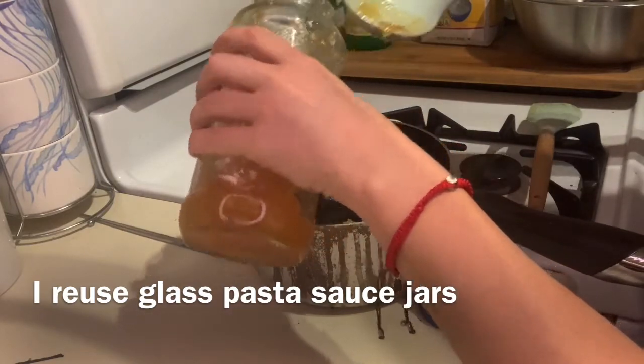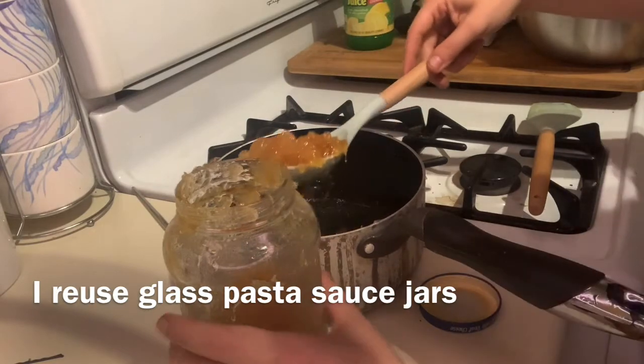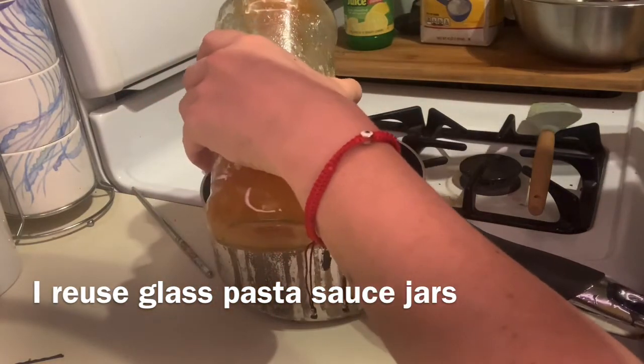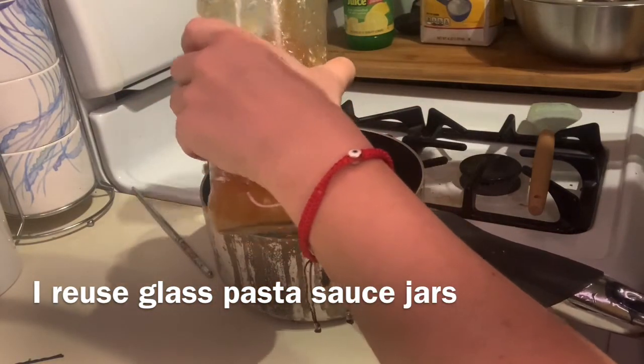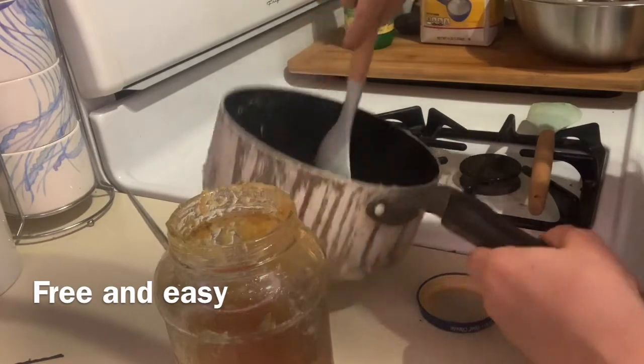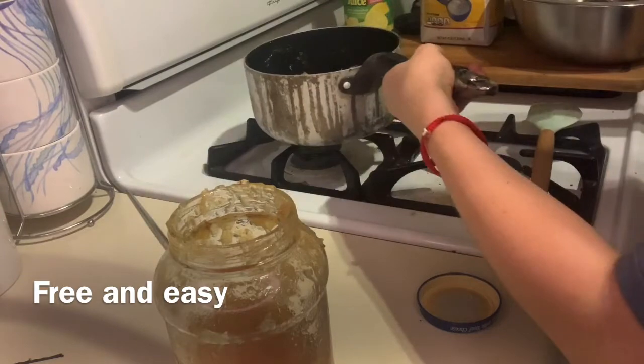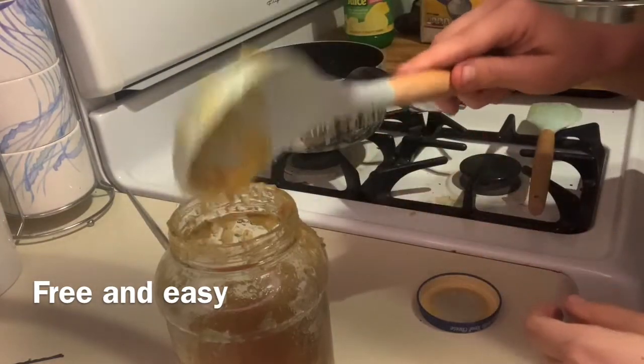Next, put it in a jar. I like to reuse jars — I'm reusing a pasta jar right now. I washed it, it's fine — hey, free jar! Now fill it full of all the jam and put it in the fridge for about an hour to set and cool down.